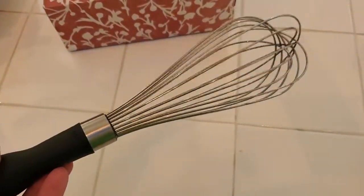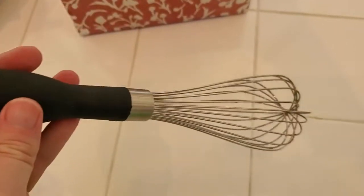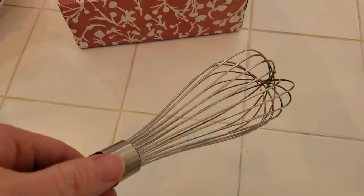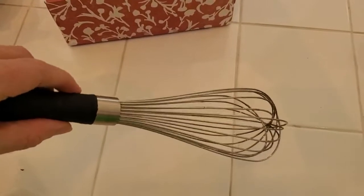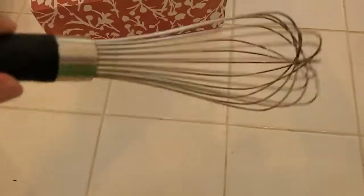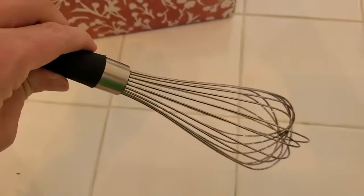If you really want to do a lot of whisking, I've even used this to make whipped cream by hand. Just pour heavy cream into a container and whisk for a long time. Because you have a good grip and it is high-quality construction, you can do that if you're willing to put in the time and effort — and you end up with a nice homemade whipped cream without having to get out a stand mixer or a power mixer. So that is the OXO Good Grips Whisk — really great for all of your kitchen needs.